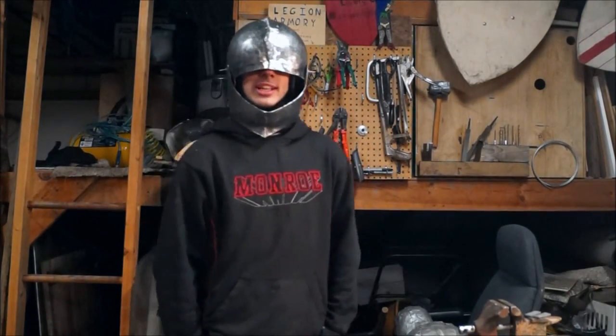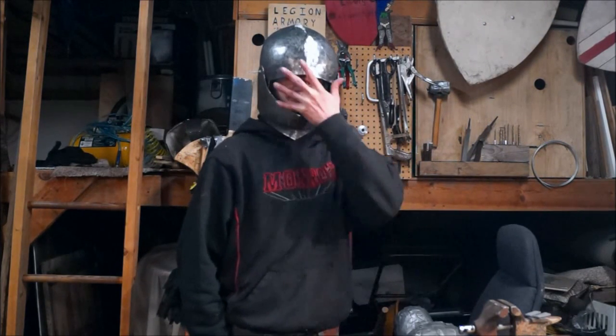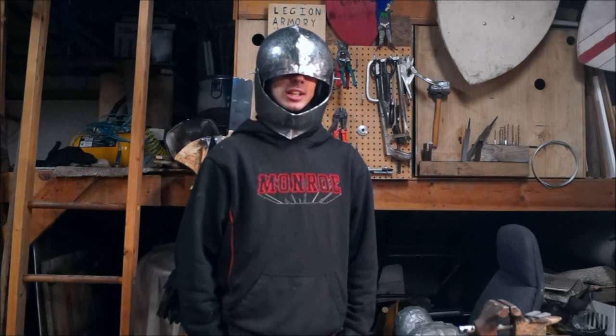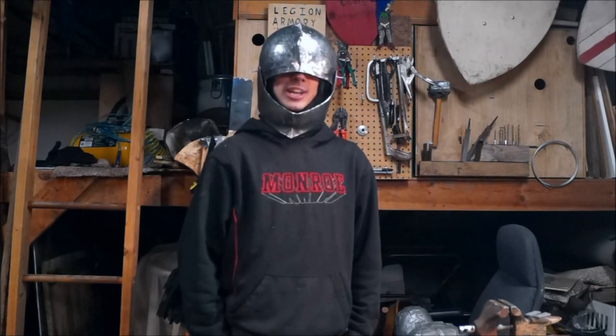Well ladies and gentlemen, it has been a pleasure to have you here tonight. Tomorrow I'll be working on the visor part, and then I assume polishing it, and then I'll be putting the liner in, and then it'll be done. Great to have you all here again — I hope to see you in the next one!